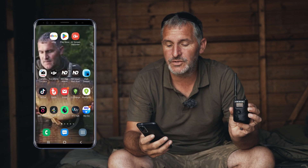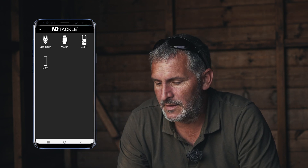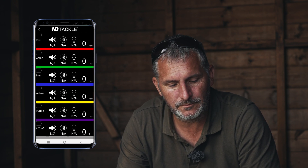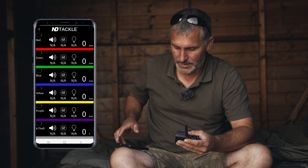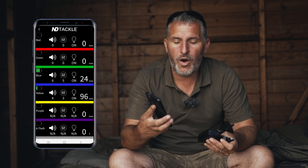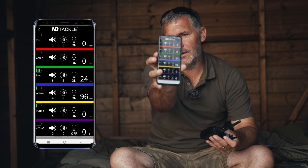Go to the app — it's called ND Bite Alarm. Click on there and you can see there are a few different products from ND on the front screen. Click on the Bite Alarm one, hold it there, spin the wheel, and it has now come up on the phone.